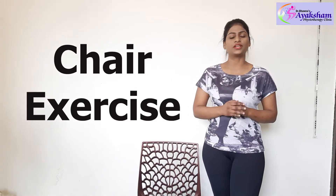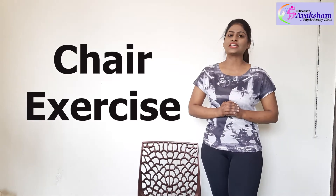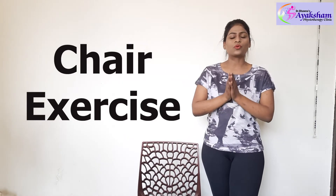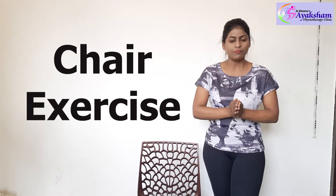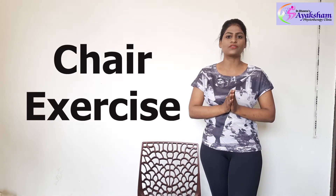These exercises are specially for ladies who are in good health but are not able to do any exercises. So you can do these exercises. If you are doing any exercise and feel pain, don't do that exercise. You can consult your physio or physician. So let's start with our exercises.